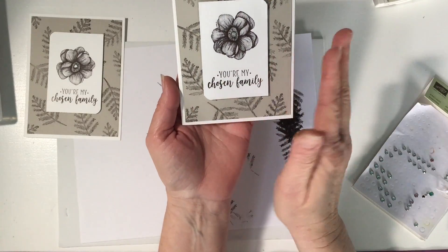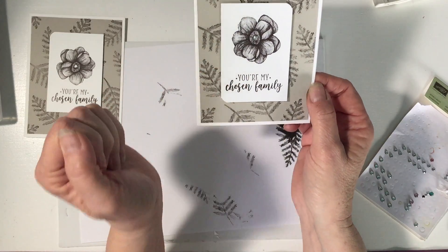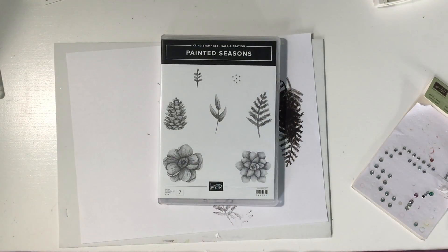My husband loves this card. So this would make a great masculine card even though it's got a flower on it. I hope you guys give this a try!